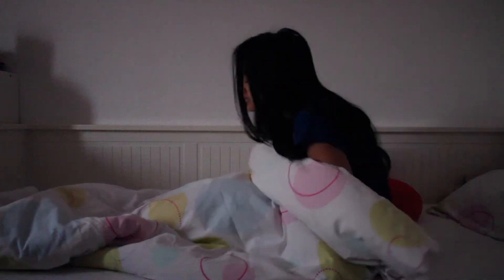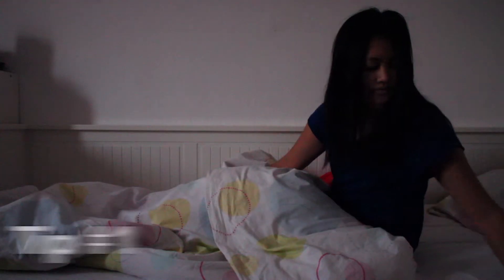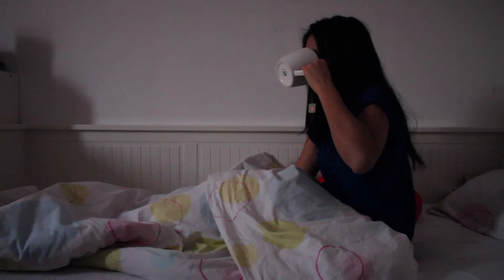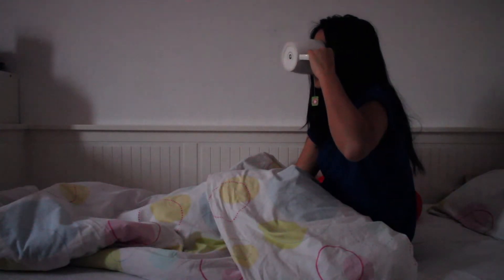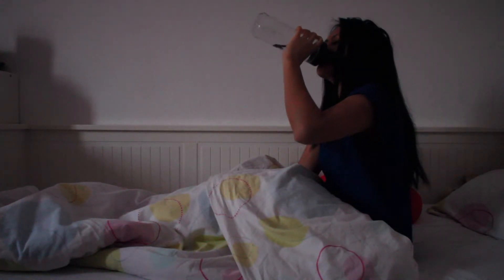First of all, don't try to look at your phone in the morning. Try to get up even if you feel like a zombie. The first tip is to drink two glasses of water right after waking up to hydrate your body and instantly feel more refreshed.